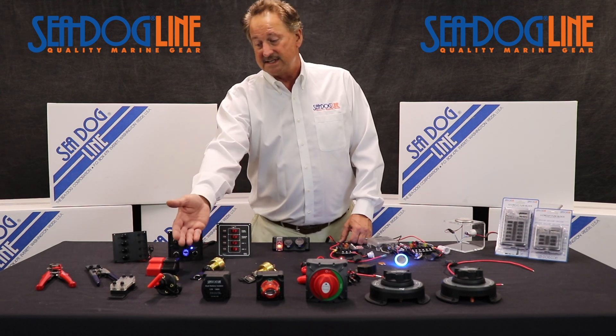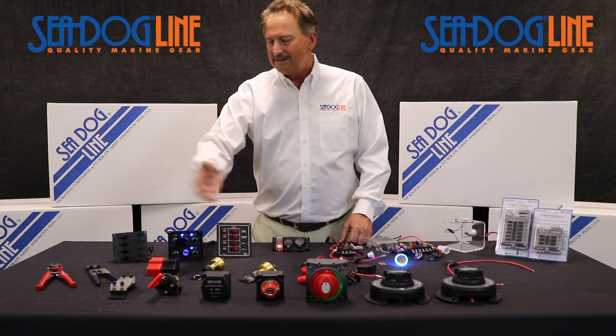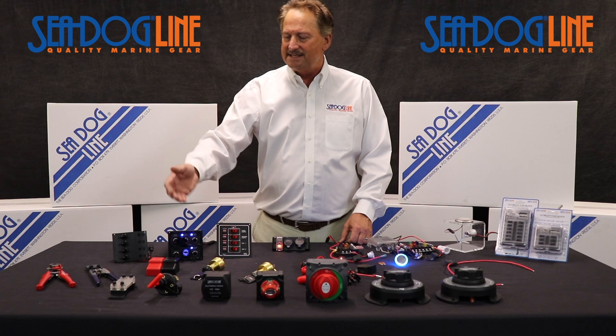We do just a standard disconnect. When it comes to bus bars, we have a whole different lineup of all different sizes and styles.